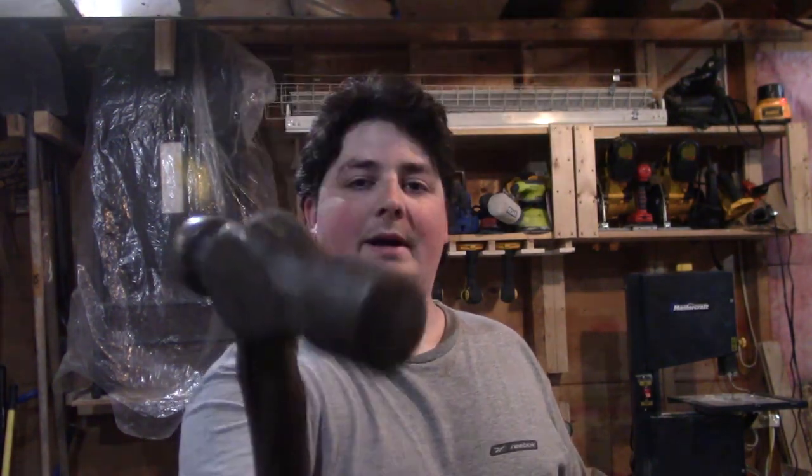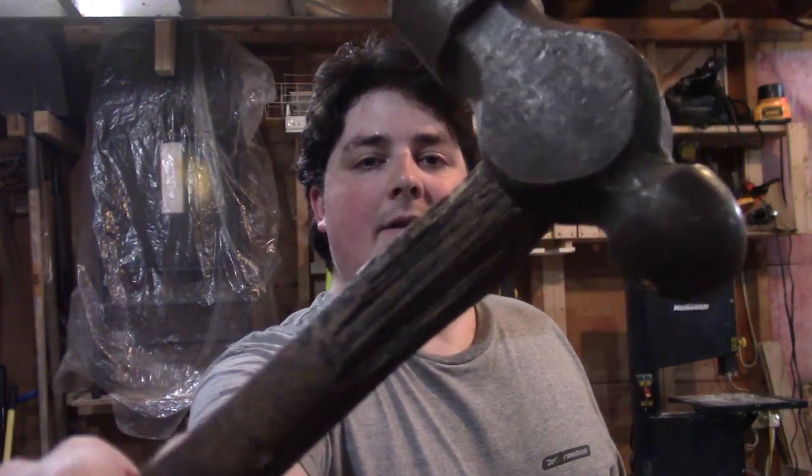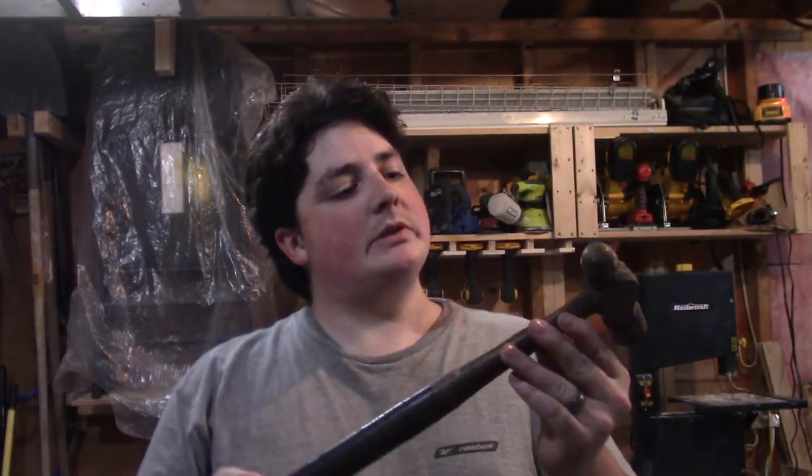Hey guys, how's it going? So I ended up picking up this hammer here for about five bucks at a garage sale. But if you can see, the handle up here is a little worse for wear. I think someone was trying to hit something with it and ended up missing a couple times. So just because I've never done it, I want to try making a new handle for it. That's what I'm going to do — check it out.